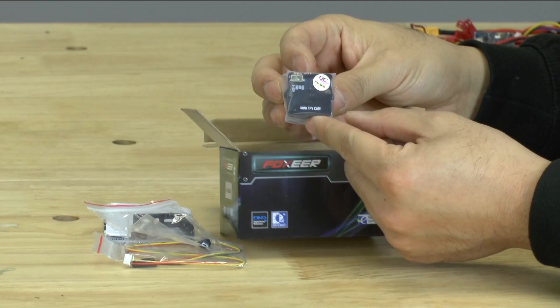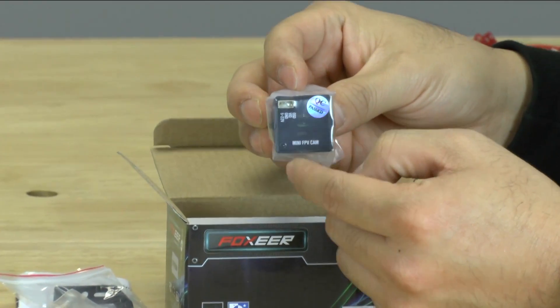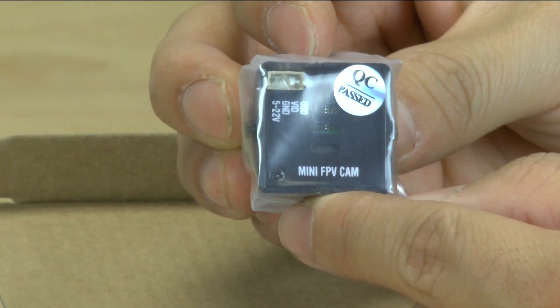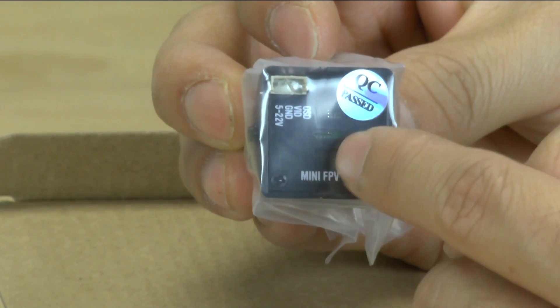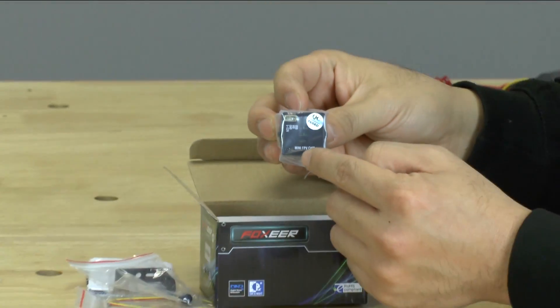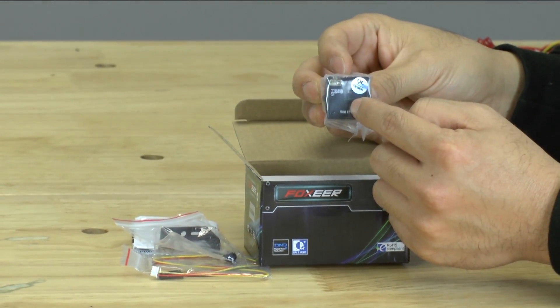You'll notice the ones that we carry now — they're NTSC, so it's the US format, but the connector is actually up on top now. So all of our cameras are kind of like the Impulse RC ones, except we're carrying the NTSC formatted versions of it.